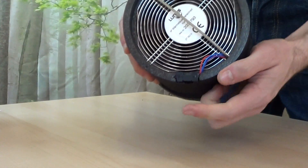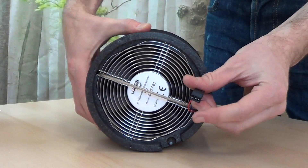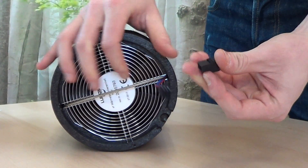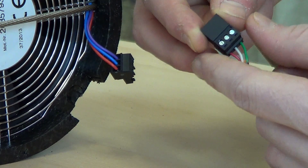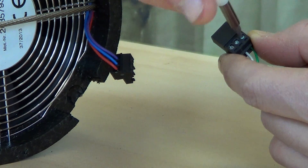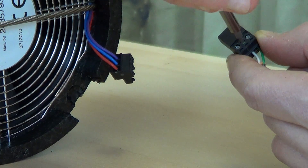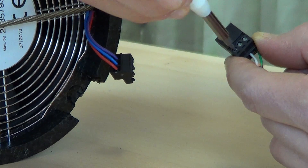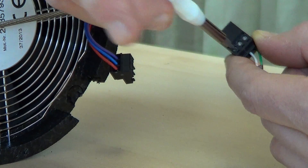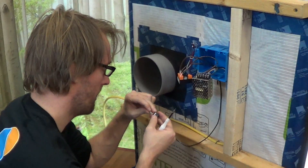To connect the wire to the fan, find and remove the connector plug. Using a small screwdriver, insert and attach the power and signal wires coming from the controller. The signal line goes to the fan's purple wire, the negative to the fan's blue wire, and the positive to the fan's red wire. Once tightened, simply plug in to connect.